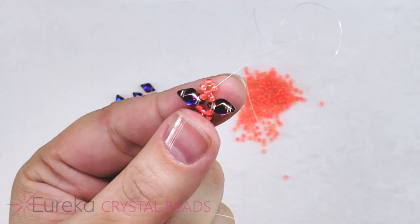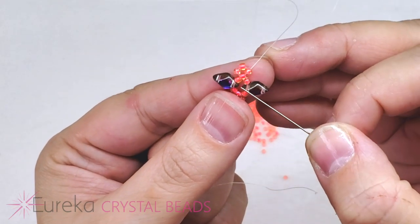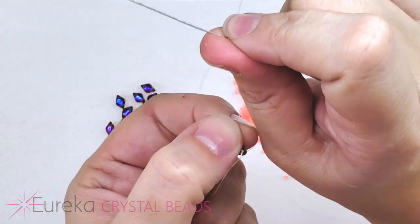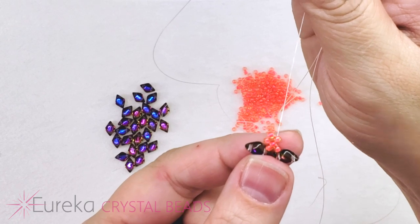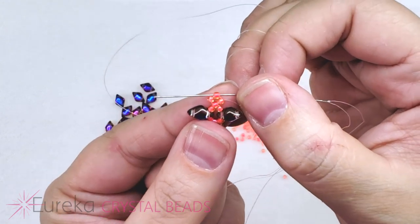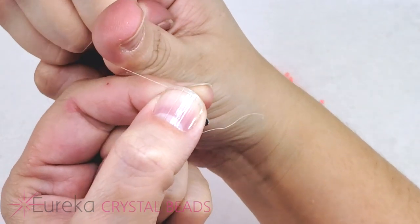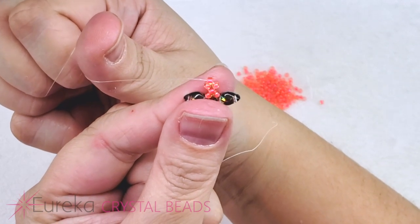I go through one bead and hold this between my fingertips, giving it a nice little tug in the direction of the hole that my thread is coming out of. Now I'm going to go through that top bead right there at the tip, pinch it between my fingertips, pull all the way through, and give a nice little tug again in the direction that the hole is running in the bead I'm coming out of.